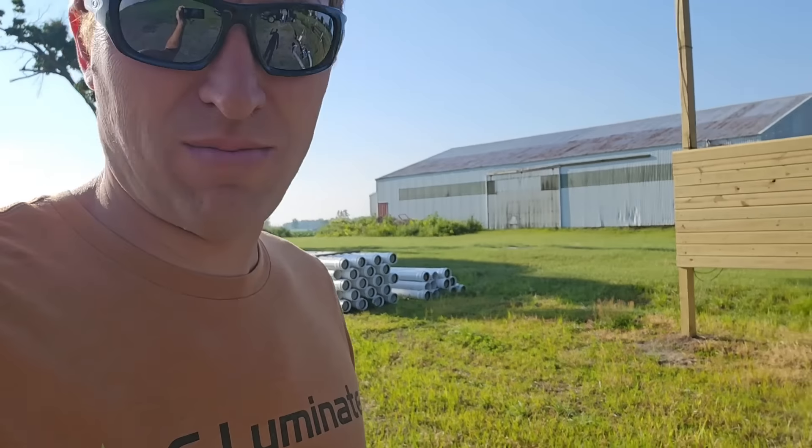Good morning. We're up at the irrigated field hoping to lay pipe today. The tile guys are coming in later this morning, or sometime today.